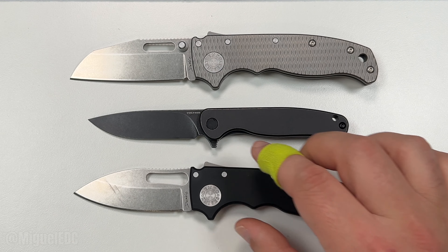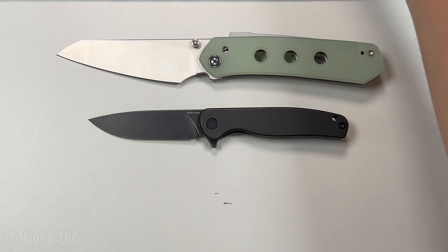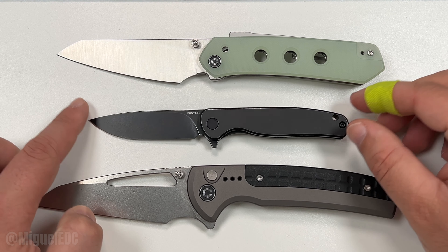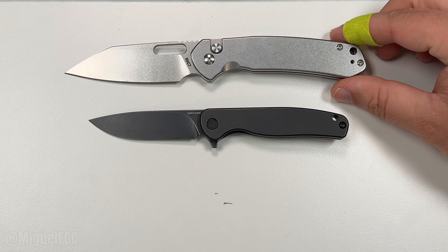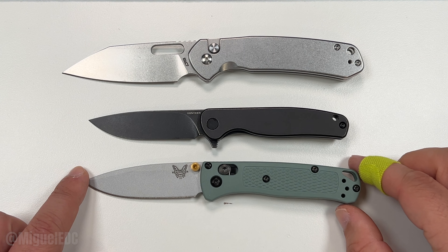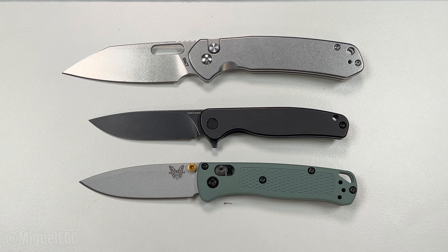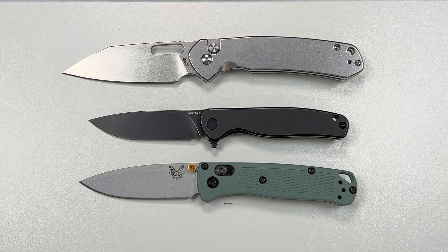The Mini Labrador is going to be a mini version, so you can expect it to be a little smaller than some of the other guys. Here's the Demko AD 20.5 and the Shark Cub — the Shark Cub being a little bit bigger than the Mini Labrador. The Civivi Vision FG, very popular from last year, and the Civivi Sentinel Strike give you an idea of the discrepancy between a small knife and a full-blown larger knife. Here's a CJRB Pyrite, a medium knife with a button lock. And I also want to toss in the Benchmade Mini Bugout — another mini version of a full-size knife, coming in a little bit bigger than the Mini Labrador but at a much more affordable price.